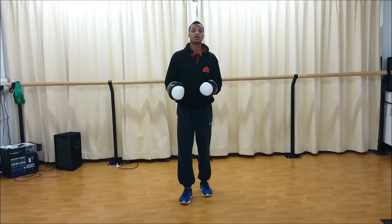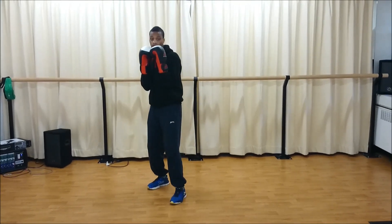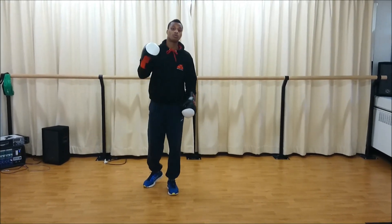Obviously, what you can do from there is start bringing in counter punches, which is what we're going to do next time. Next time we're going to be looking at slipping and bringing the counter punch. Thank you for watching Moreno Boxing TV.